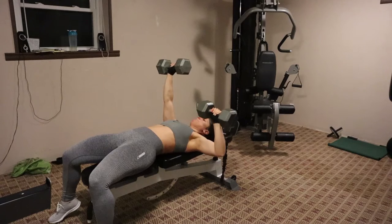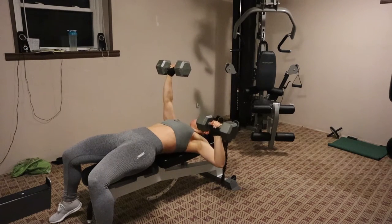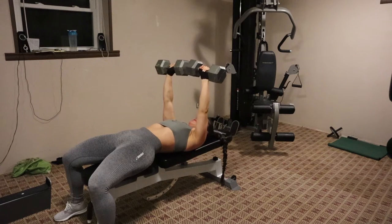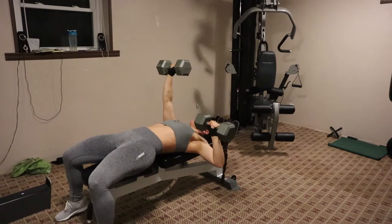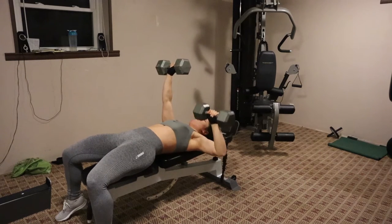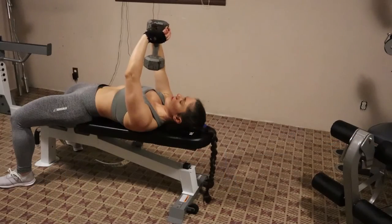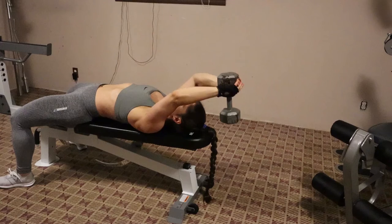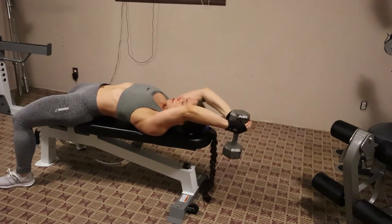I do this for three sets of ten, and then I move on into the next move. So this next move, I don't even really know what to call it — it's just like a tricep extension overhead, except you're laying down.